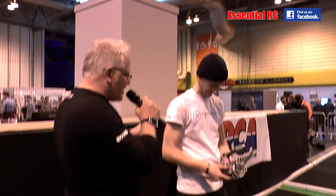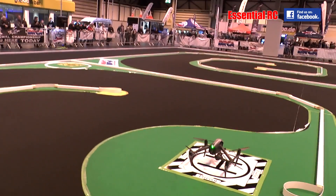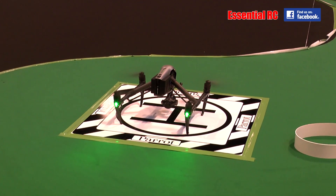This is the first class and only sample of the Inspire 2 in Europe. So we have an exclusive, and it did work the first time.